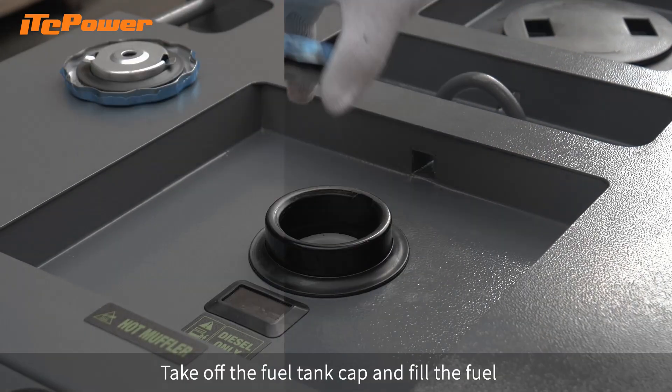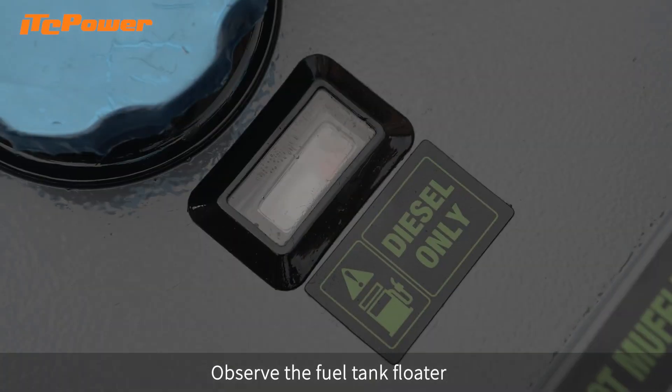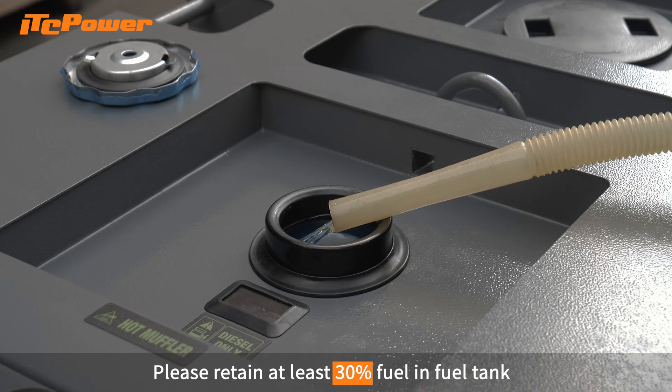Take off the fuel tank cap and fill the fuel. Observe the fuel tank floater — the red area indicates the fuel level. Please retain at least 30% fuel in the fuel tank.